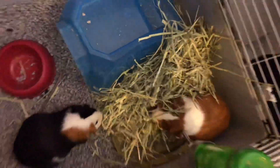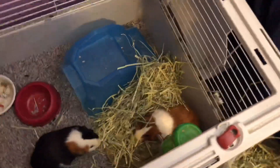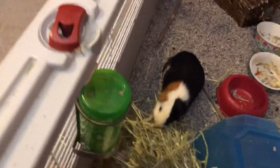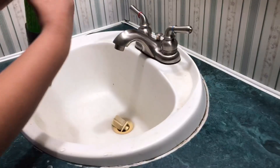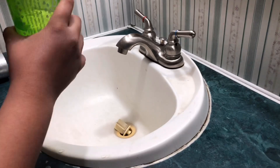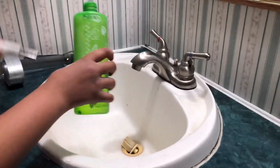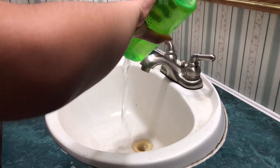That's what I give the guinea pigs. Then I get their water — every day I go and get the water and spill it out so that way it's fresh and new, as you can see me doing here.